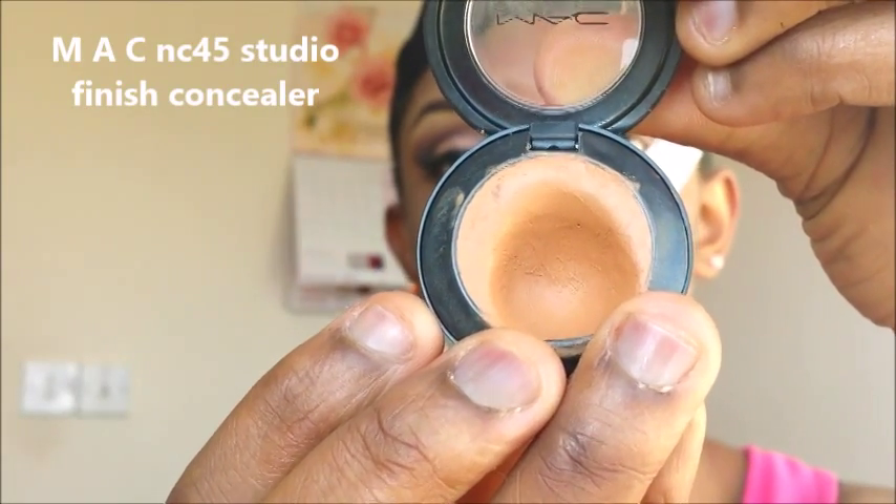I'm going to start by applying my concealer. I like to use it as my eyeshadow base.